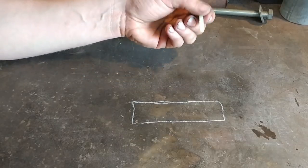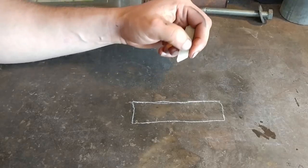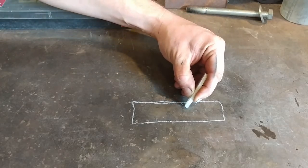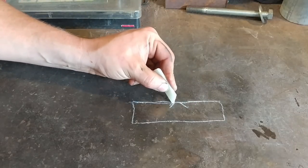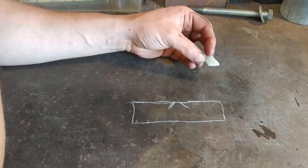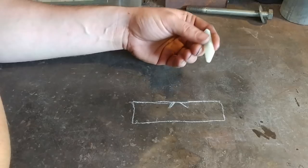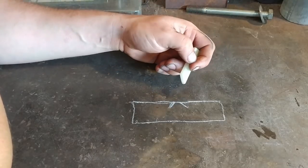So how this method works, and the way it differs from the correct method of doing inlay, is you are not actually removing any material. Tom Latne is very big into chasing work and doing chasing and repoussé work — or not necessarily repoussé, but he does a lot of chased iron elements. This is just kind of his particular method. It suited him for years and it's what he chooses to do, and I kind of follow along the same thing because I have a lot of respect for the man.